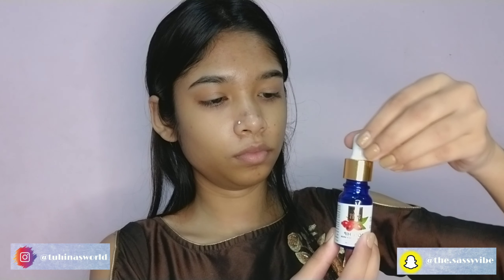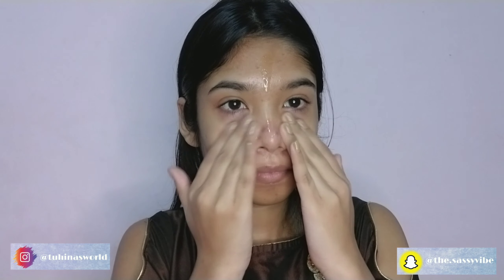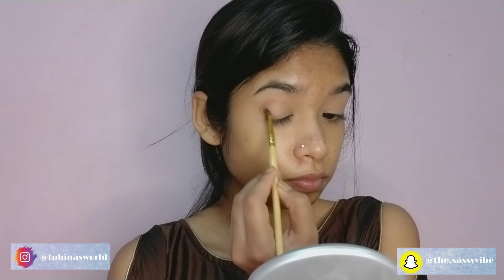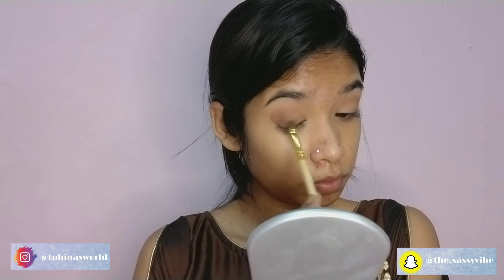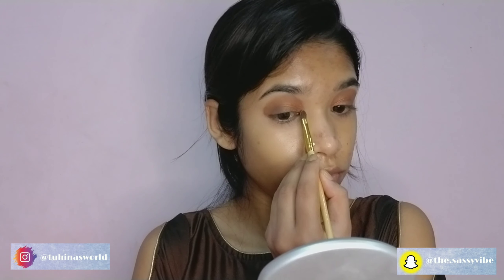First I'm going to be using this facial serum by Good Vibes. Then I'm going to conceal my eyelids. Then I'm using this nude eye color to set my eye. Then I'm going to be using this light brown shade, followed by a little bit darker brown shade. Then using this bronzy shimmer shade and applying it near my inner corner area, then highlighting my inner corner.